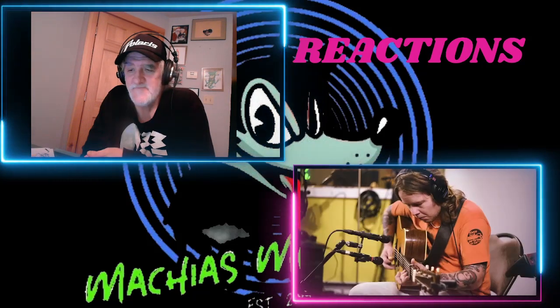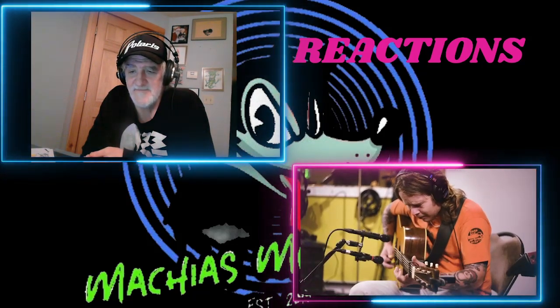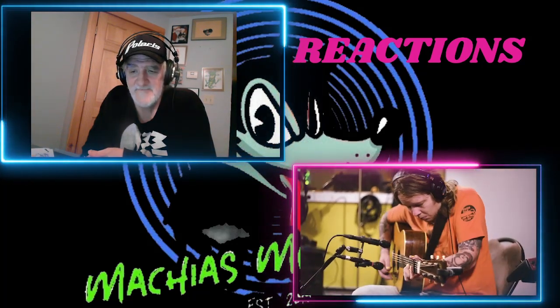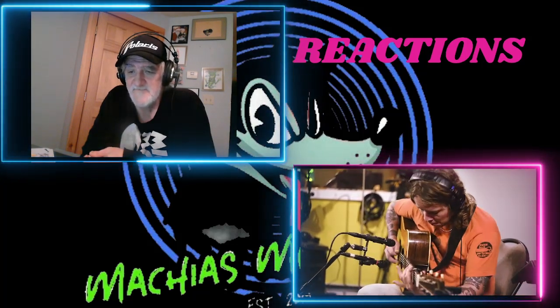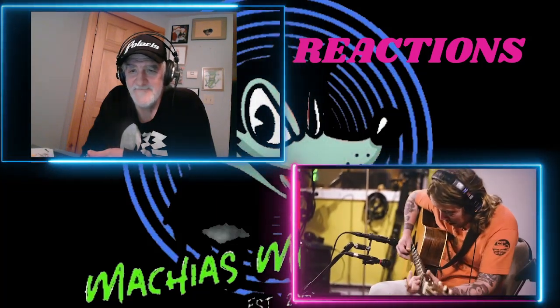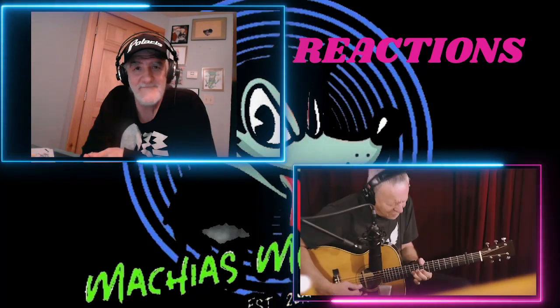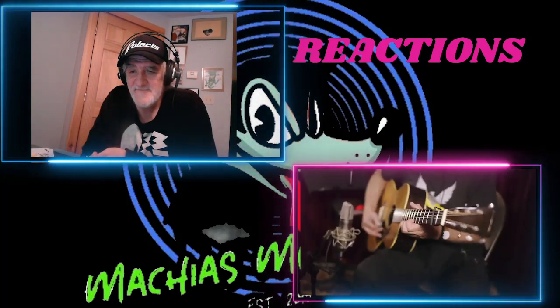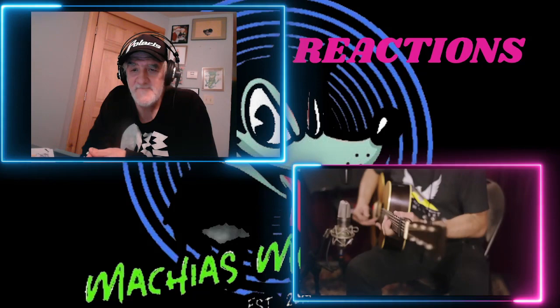I can do some soloing on it, just a little bit of music. Oh, my God.